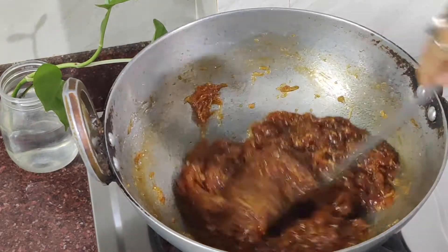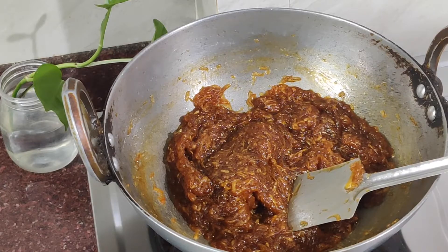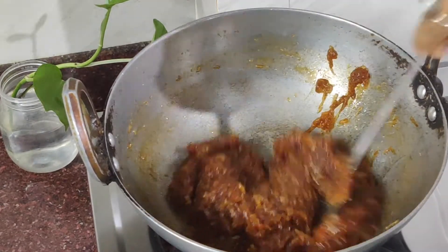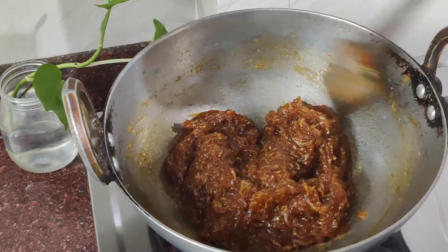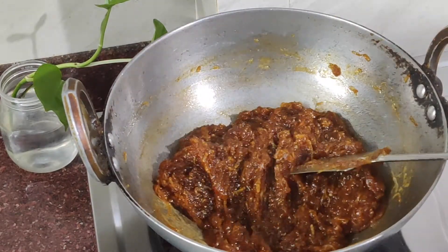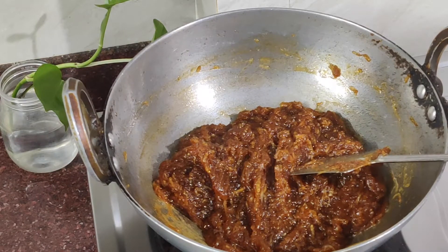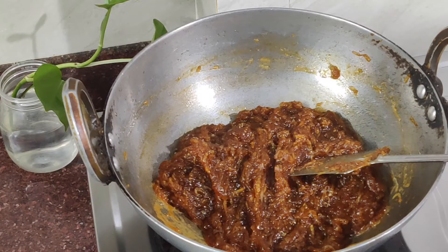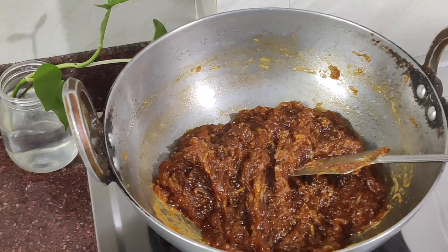This is ready in about 10 minutes, so this is really quick. If you need pickle or anything, you can make it and keep it. If there are no vegetables, you can add this with chapati and enjoy it.